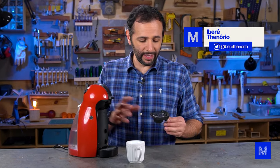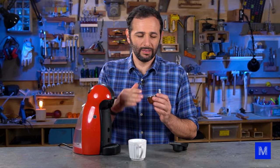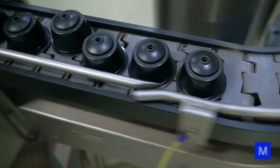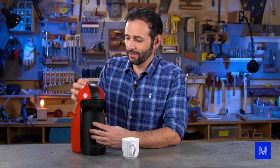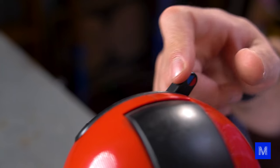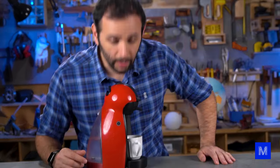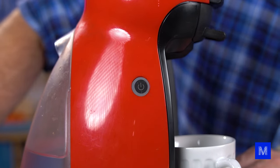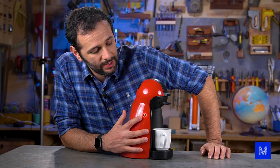First of all, let's understand how it works. This coffee maker uses a capsule — this one uses a large capsule. The coffee comes inside well sealed. We've already shown how these coffee capsules are made. Put the capsule in the machine, close it, and here you have a hot and cold key, so I'm going to put it on hot because I want a hot coffee. Then there has to be a button, which in this case is this one here. The coffee maker detects if the water is hot or not.